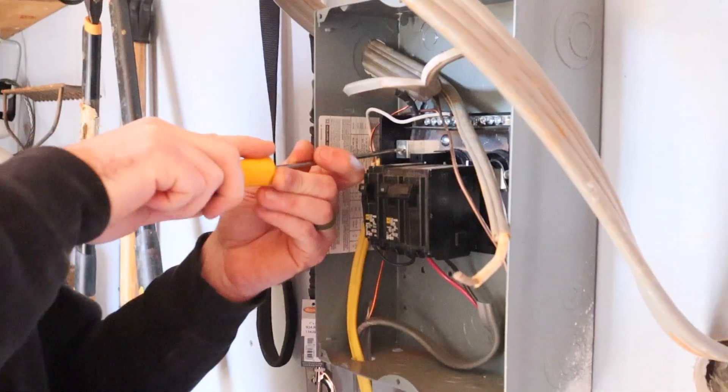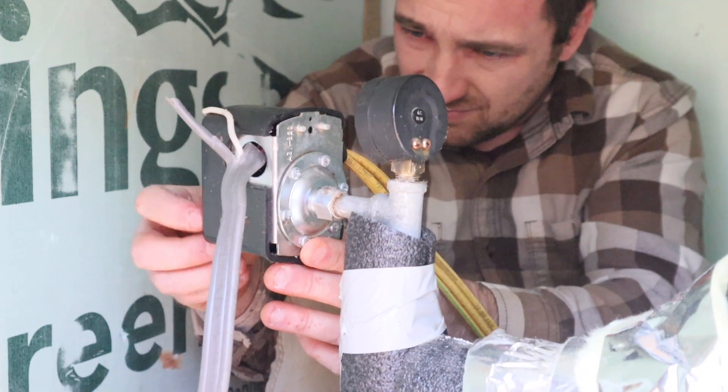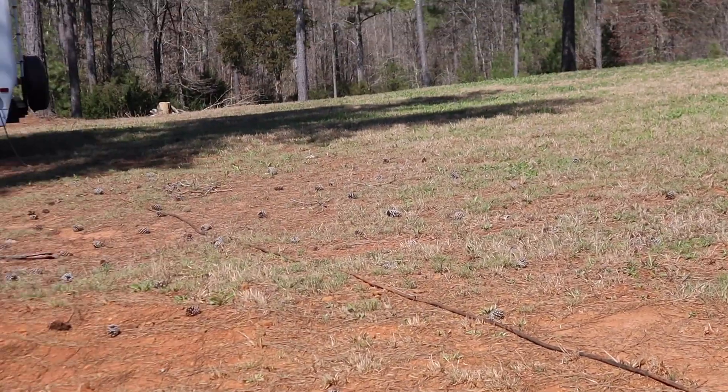We went ahead and trenched in a conduit and ran wire to our shed and installed a sub-panel, so the shed has complete power now. The well is powered off that sub-panel in the shed, so everything is now completely off the temporary pole — so once we sell the camper, we can uninstall that.